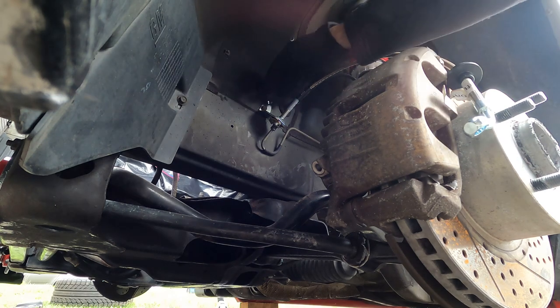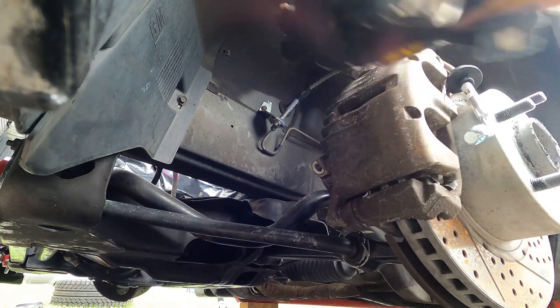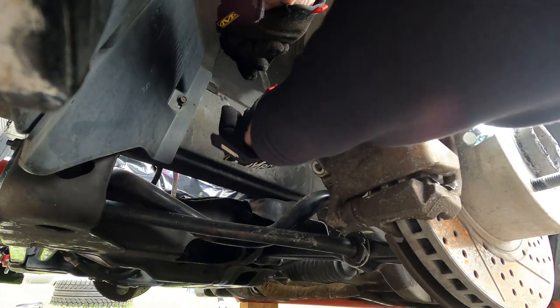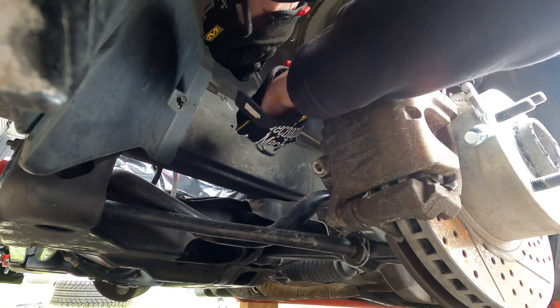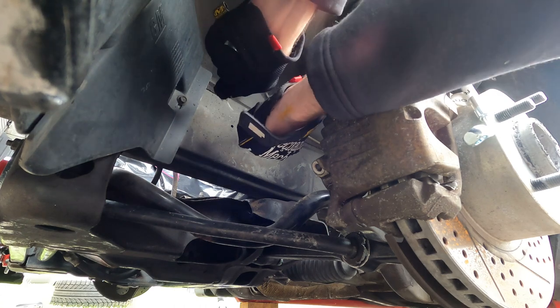On this particular kit this thing likes to spin, so an 11/16ths on the top, all in place. And we should be able to put our 10 millimeter right here and give it a crank. That's more better. Okay, that's tight enough.